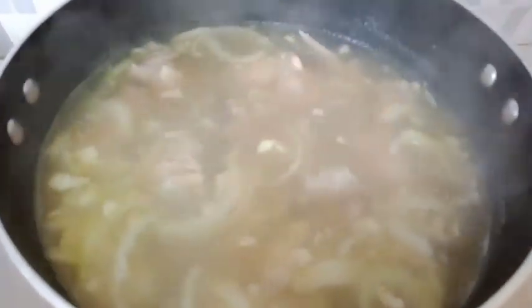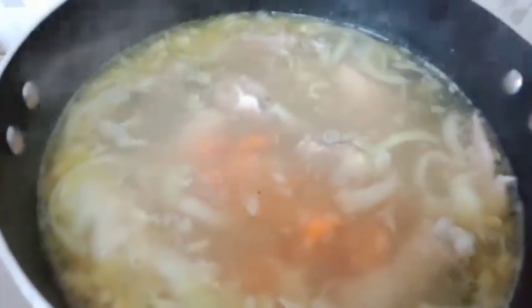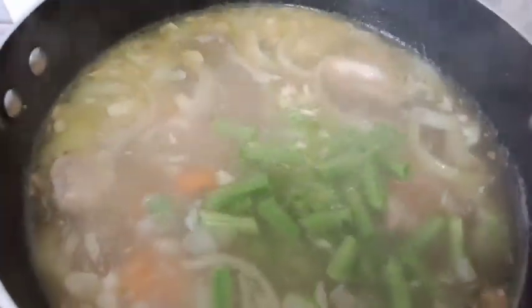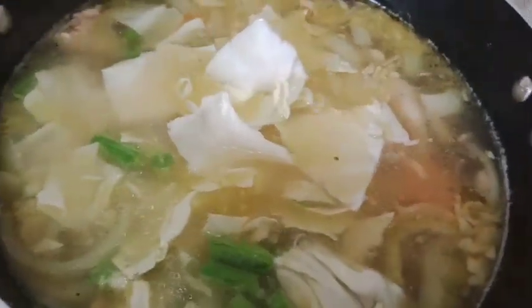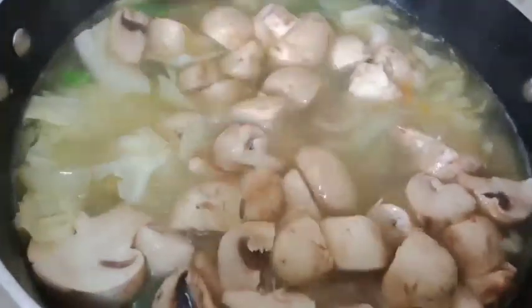Nah ini sudah empuk ya ayamnya. Kemudian kita masukkan sayurannya. Di sini kita masukkan wortelnya terlebih dahulu ya, karena wortelnya teksturnya agak lebih keras daripada sayuran yang lainnya. Nah kita masak sampai wortelnya setengah matang dulu ya. Nah ini wortelnya sudah setengah matang. Kemudian kita masukkan sayuran lainnya — buncisnya, kubisnya, lalu jamur kancingnya. Kemudian kita aduk-aduk sampai matang ya.